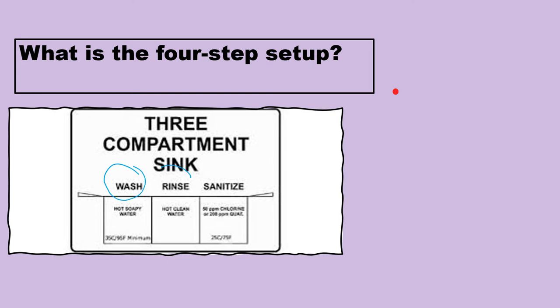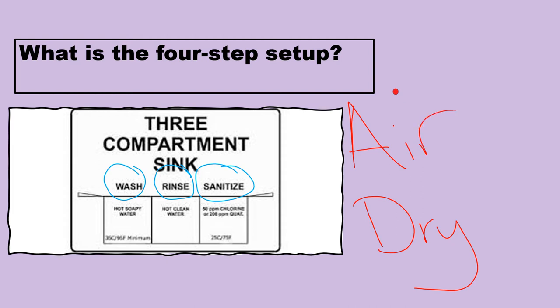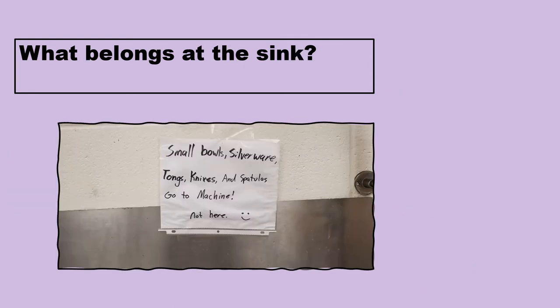Now for the three-compartment sink setup. We have wash, rinse, and sanitize — but what's the one that's missing? It's not just 'dry' but air dry. The health department does not want us to take a towel and dry off dishes like you do at home. They need to sit there and air dry until completely dry with no standing water. No hand drying — even if you're trying to help, please just wait until they dry.